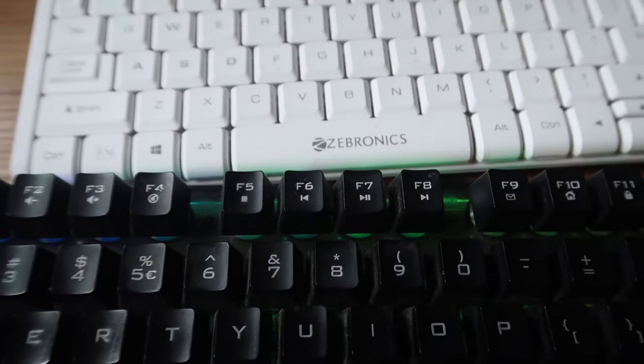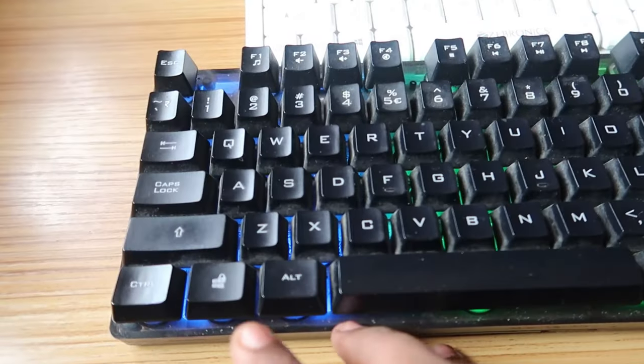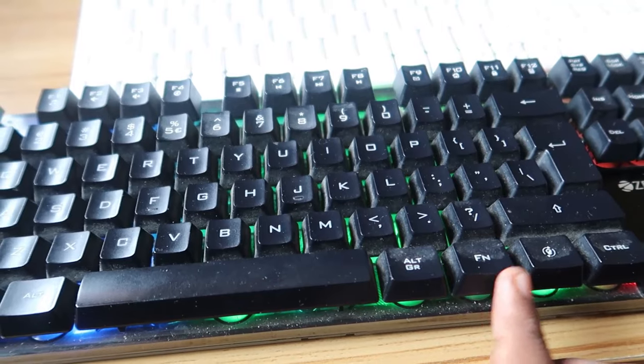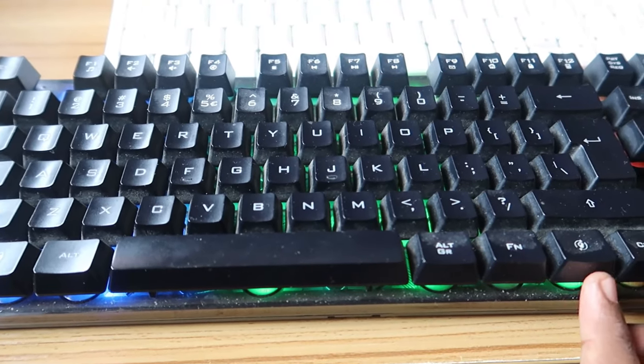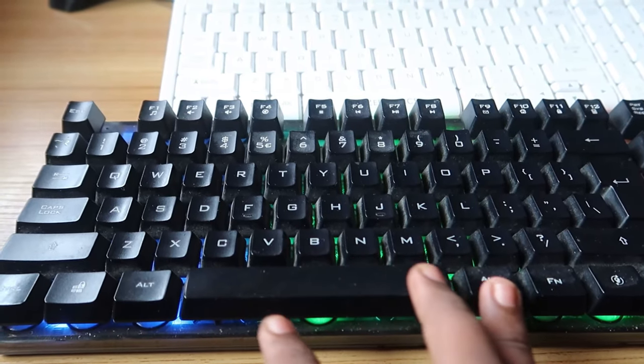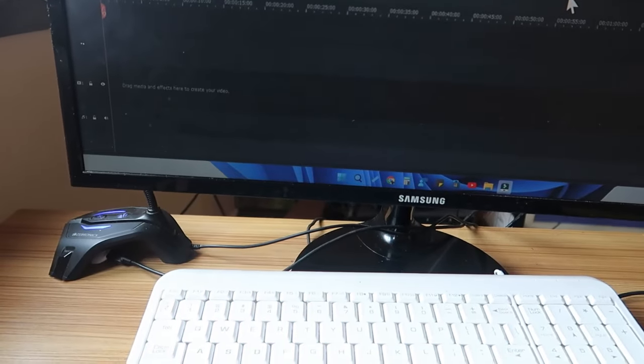So it is based on the keyboard. In case your keyboard is supported with the inbuilt lock system, you can easily lock the WinKey. There will be a function key — either on the left side or the right side — and you have to press the function key and the WinKey at the same time.